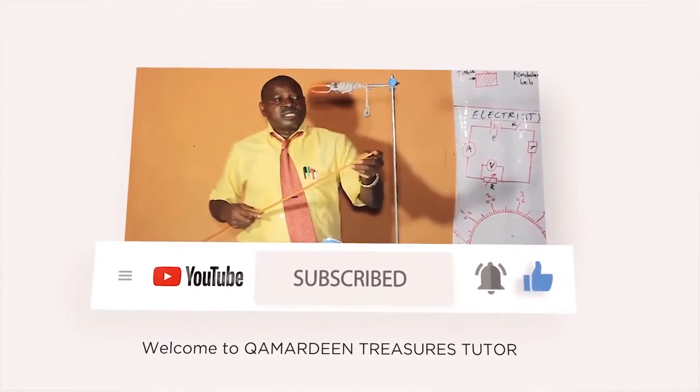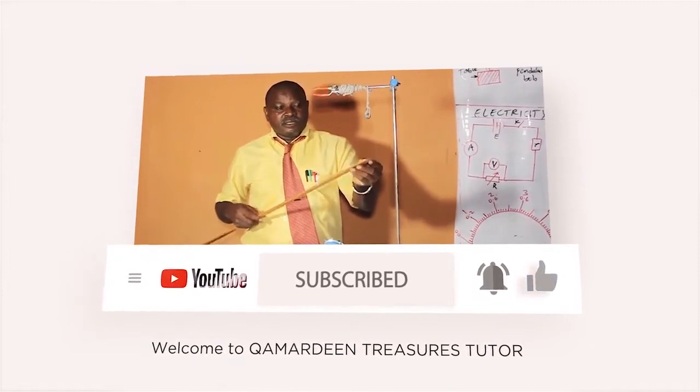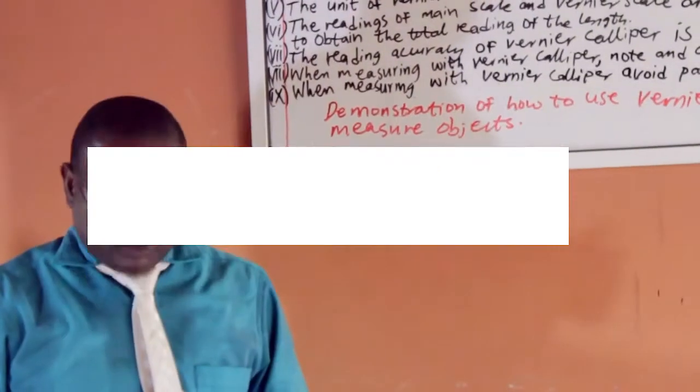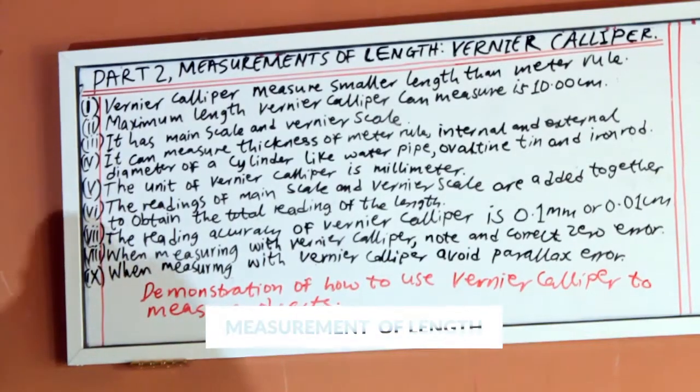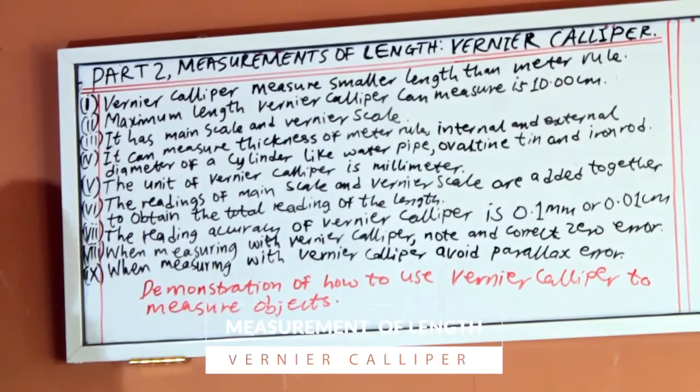We want to demonstrate practical, the way it should be done. Part 2: measurement of length using Vernier Caliper.